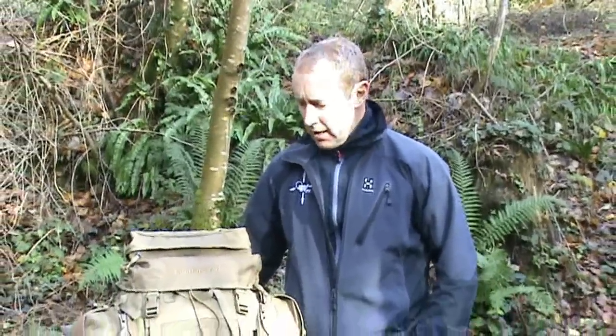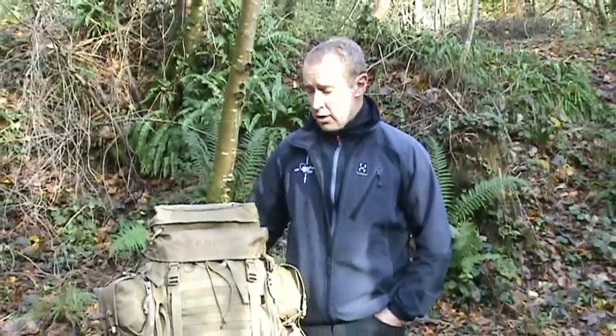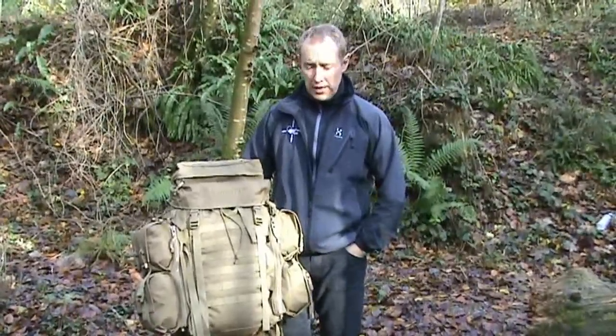Welcome to anybody who's logged on through the website or anybody on YouTube who's floating around. It's a quick demonstration on the Predator 45 from Careymore. This particular model is obviously Coyote tan, but you do get the DPM version and olive green.